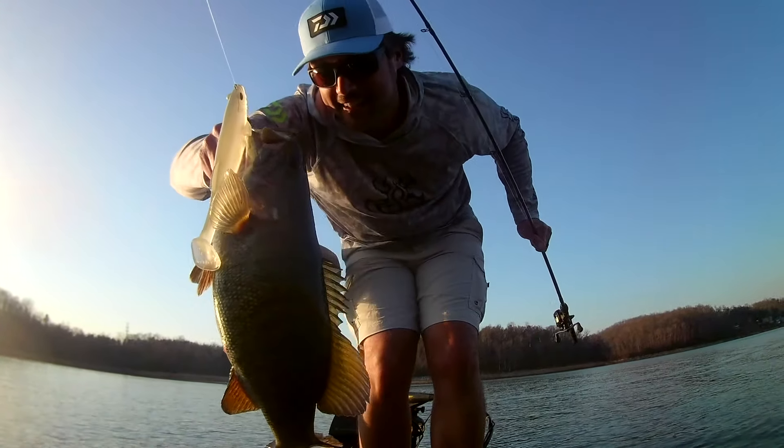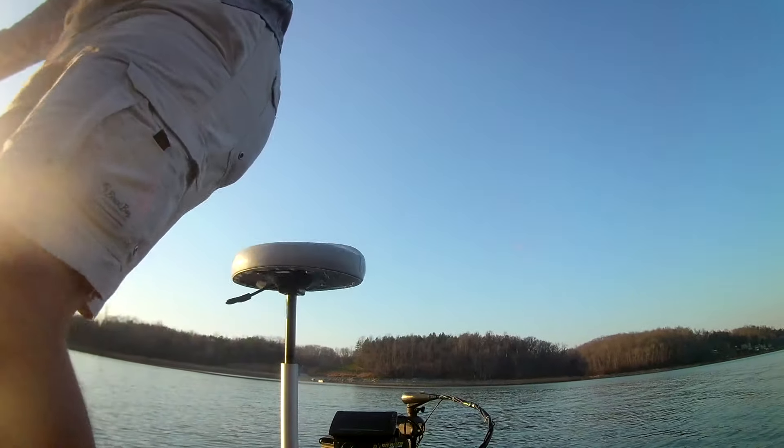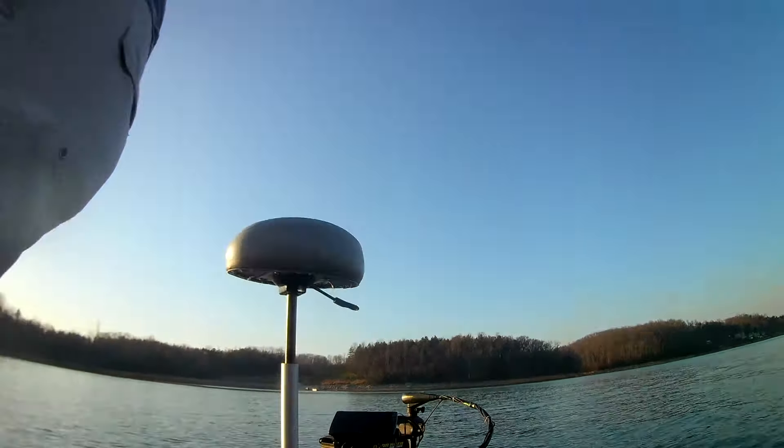In this particular portion of the video you can see I've casted over on this flat and here we are hooked up. The key thing I want you to notice is what I'm doing with my hand, because this is what you don't want to do. As you can tell, what happened was I quit reeling the mag draft and the fish completely just came off.